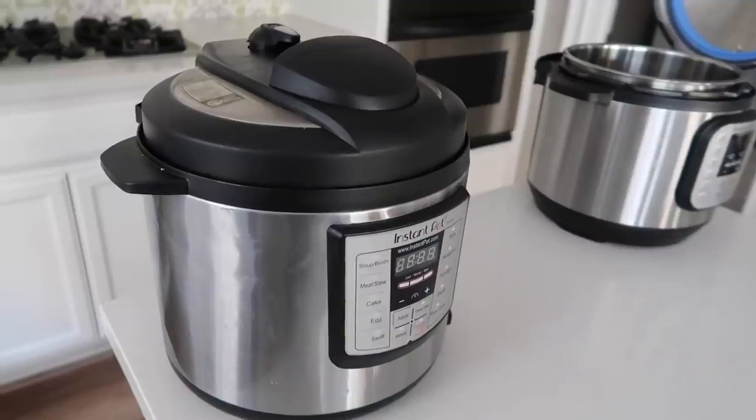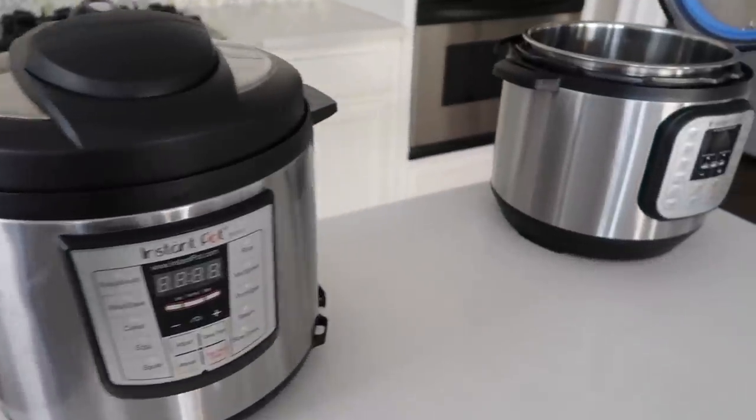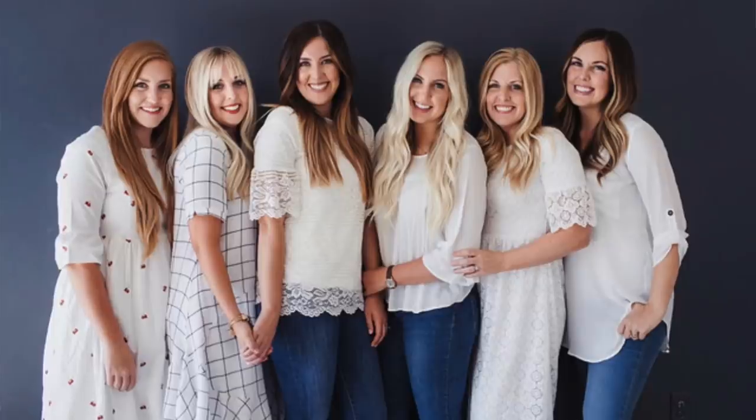Hey guys, welcome back to Six Sister Stuff. Today I'm sharing with you which instant pot works best for you and your family. I'm Kristen, sister number two from sixsisterstuff.com. This video is a little different, but one of my most common questions is which instant pot do I need, which will work best for my family, and so this video will hopefully help you figure that out.